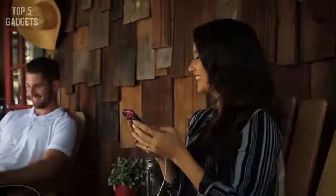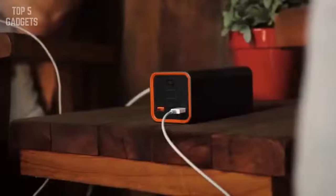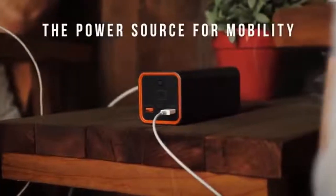For strong, quality charging, choose the Power Bar by Jackery — the power source for mobility.